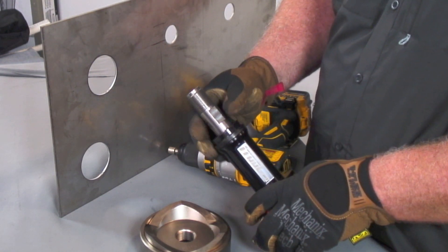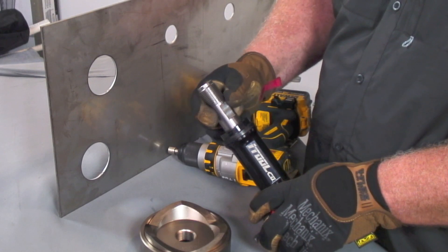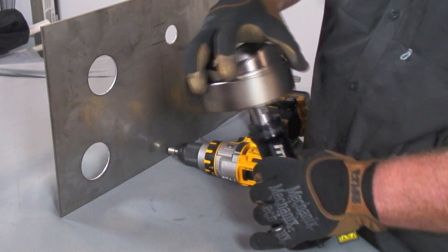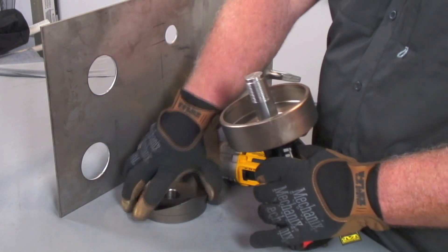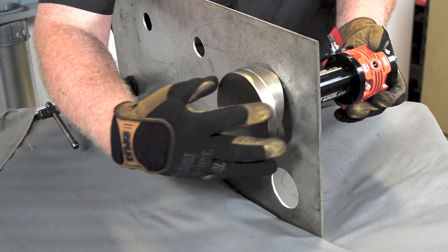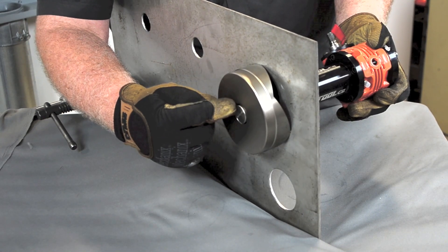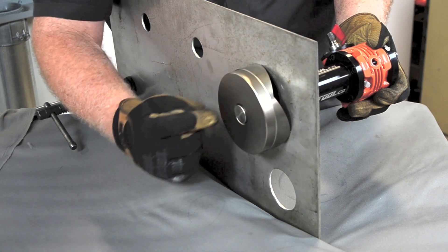For two-and-a-half through four inch knockouts, we're going to use our larger draw stud. Insert that the same way you do the smaller draw stud. Again, we're on 10 gauge stainless steel here. Just drop your cup on, put the cutter through, spin that on, spin your cutter on. Ensure that the threads are protruding beyond the cutter.